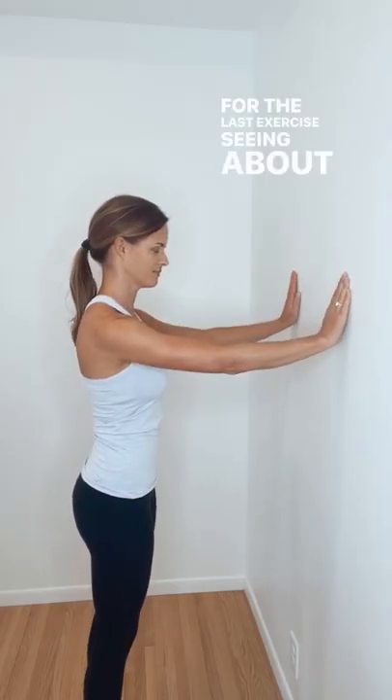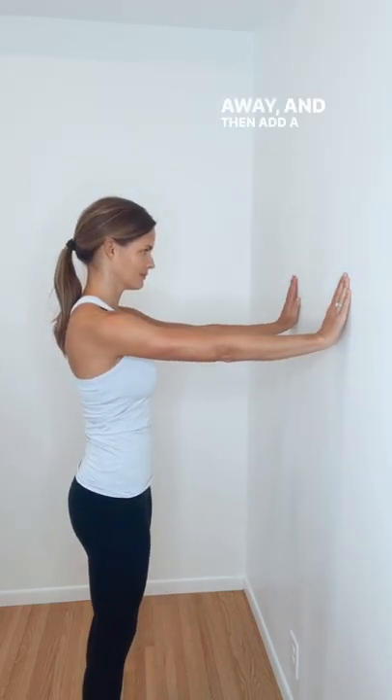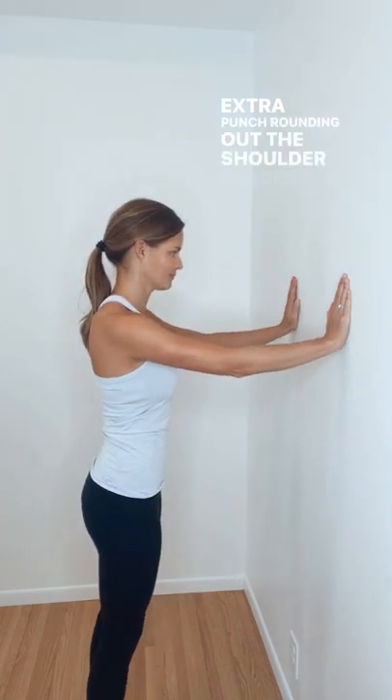For the last exercise, sitting about arm's width away from the wall, we're going to gently fall in like a push-up, press away, and then add a little bit extra plus at the end with an extra punch, rounding out the shoulder blades.